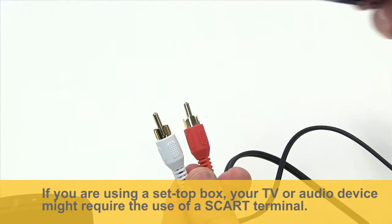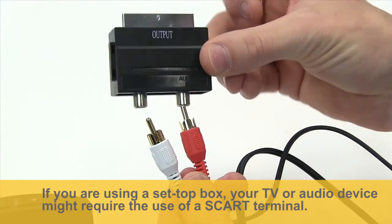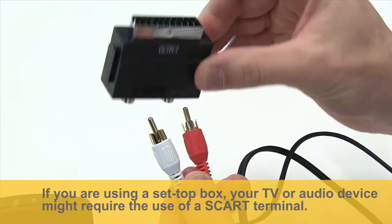If you are using a set-top box, your TV or audio device might require the use of a SCART terminal.